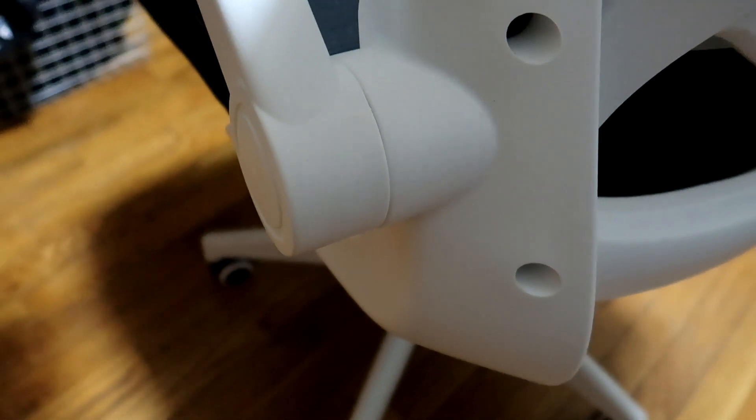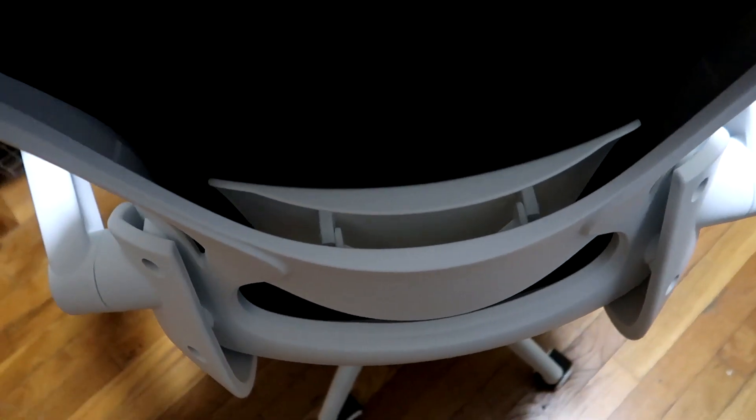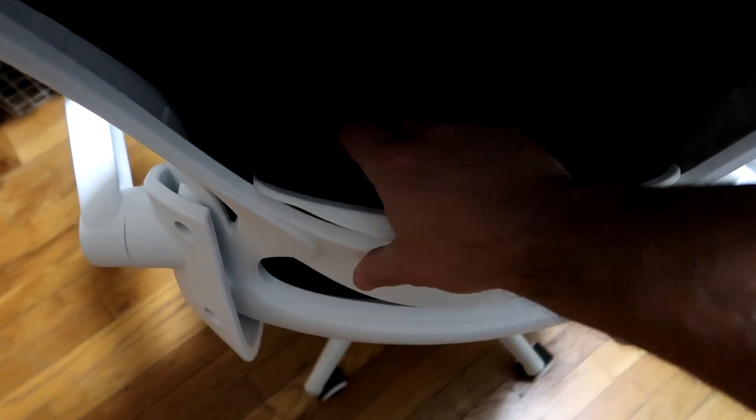The screws went together pretty well — nothing out of alignment, no hard effort. I neglected to put in the caps to cover up the holes. The lumbar support has a nice tilt to it and a pretty good cushion, so you have some support in your lower back.